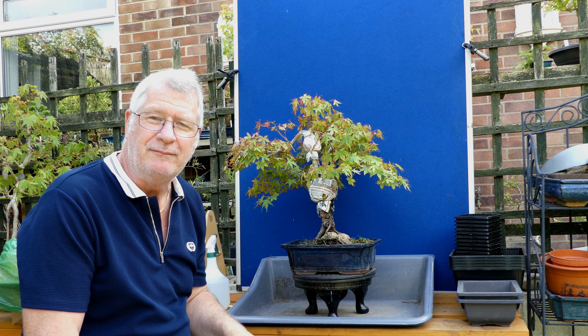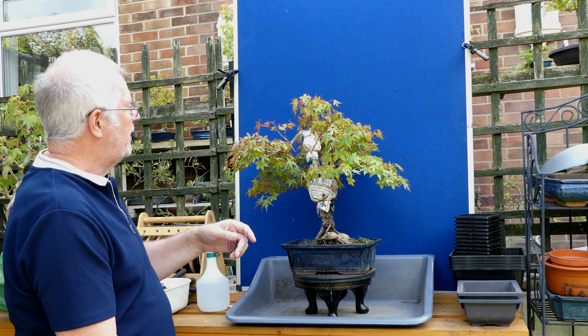Before we go any further — am I going to repeat the sphagnum moss experiment? No. Let me reassure you that up until last year I've always put my air layers straight into a decent draining soil. That experiment was only because of the quality of roots Peter Chan had been achieving, and it was pretty clear that in my particular circumstances with the setup I had, that was never going to be successful. So back to what I always do.